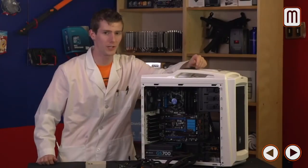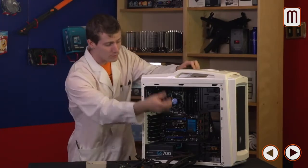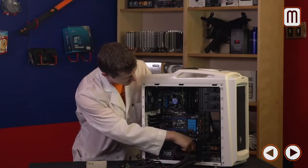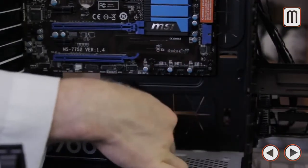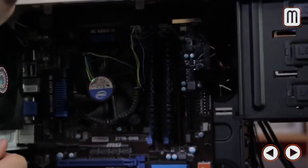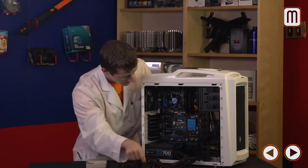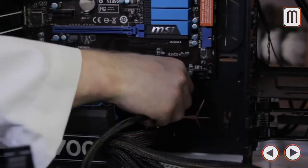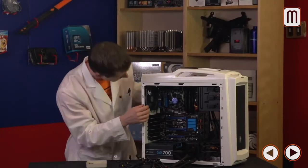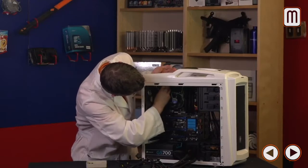At this stage I recommend plugging in whatever connectors you can, because as you fill the computer with more components it'll get hard to reach some of those finicky ones. We start with the main motherboard connectors. The Scout 2 has built-in cable management so we can run the 24-pin through the gap and bring it up right next to the connector on the motherboard so you don't even see the wires. The 8-pin connector can be routed similarly — through the cable management hole in the bottom, up behind the motherboard tray, through the little hole, and into the 8-pin connector at the top left corner of the motherboard.